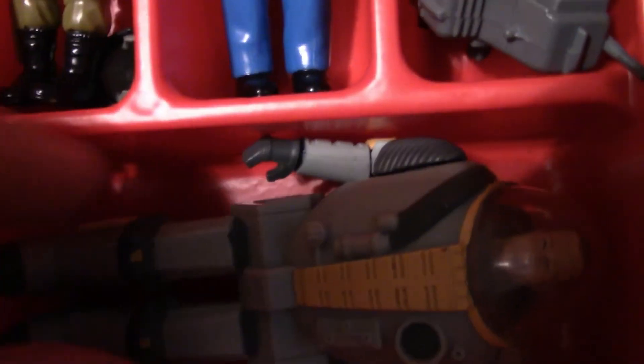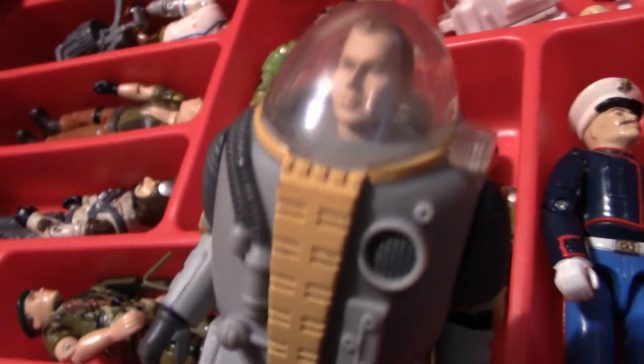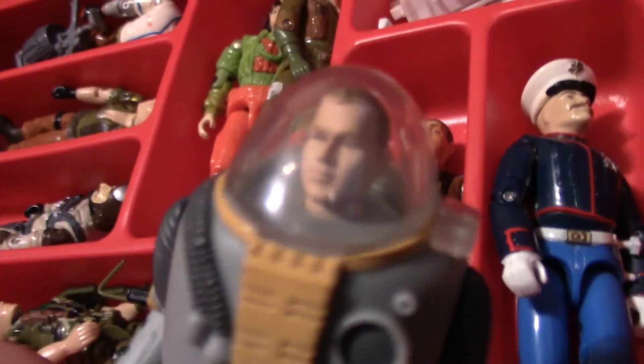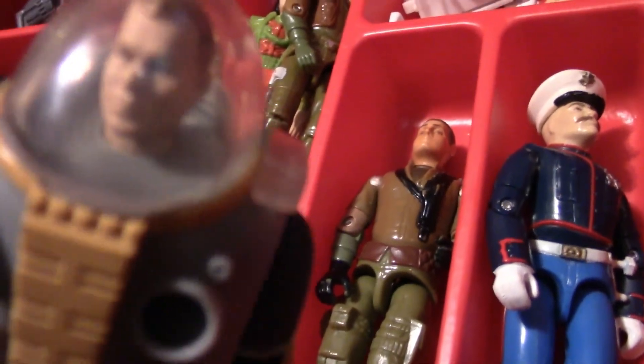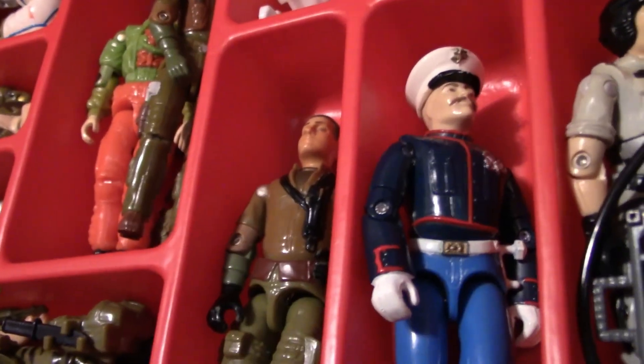Last but certainly not least — good old Buzz Lightyear. Ha ha, no, I'm kidding. This is of course Deep Six. However, this is not the original Deep Six — this is a 2001 or 2002 remake, which came with the G.I. Joe Shark. I think there was a different name for the remake version, but he's not that much different from the original, so I keep him in this case. When I was a kid, before I got General Hawk, Deep Six was the leader of the Joes. I had him and the battle platform, and I used to pretend the battle platform was their official headquarters.